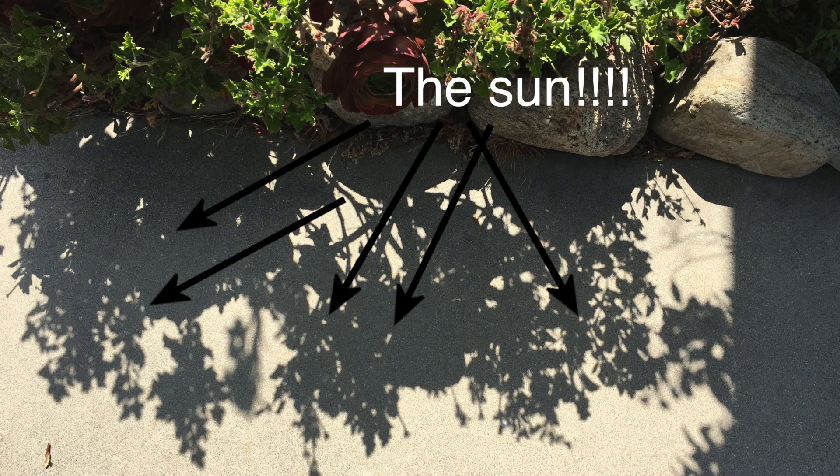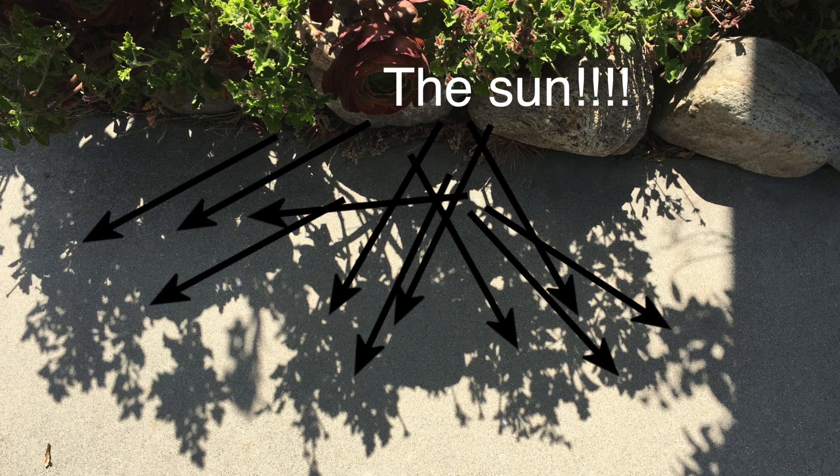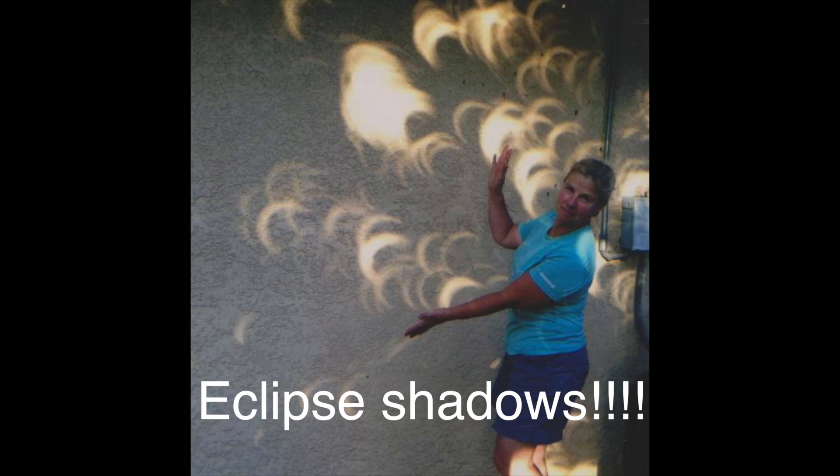The downside of using this method to view the sun is that the pinhole doesn't let through very much light, so there's a limit to how big you can make the image before it starts to disappear. It turns out you don't even need to make a pinhole to view the sun — every time you look at the shadows of trees on the ground, you see images of the sun projected by tiny focal points created in gaps between the leaves. You can actually watch an eclipse just by looking at shadows on the ground.